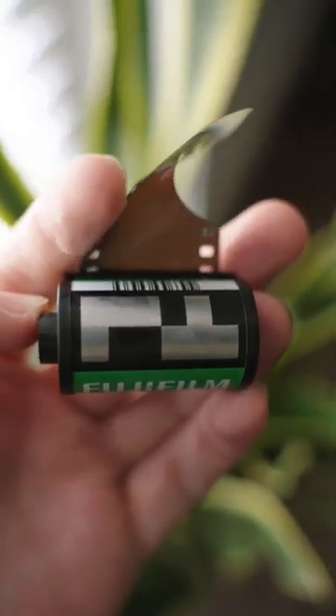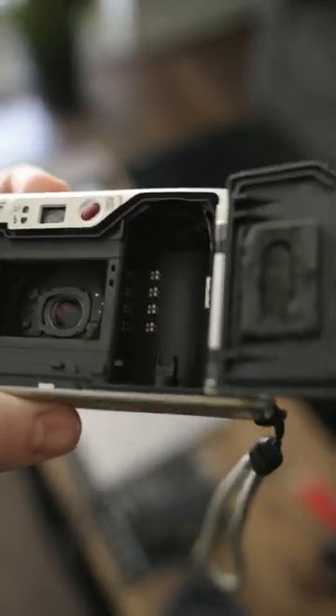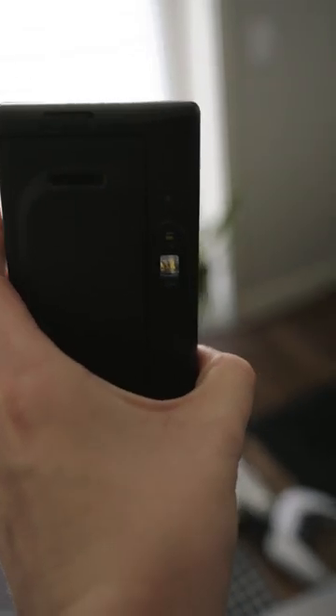But if it does have one, this is how your automatic point-and-shoot film camera will figure out things like its aperture, shutter speed, and if it needs to use flash to compensate for one of those things.